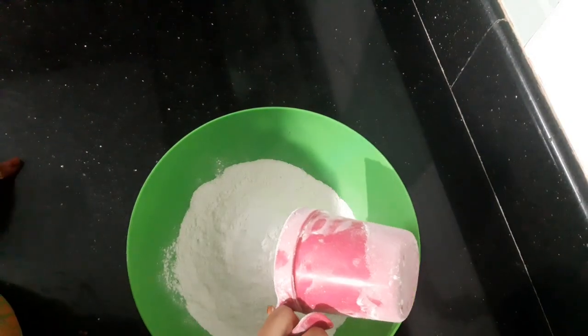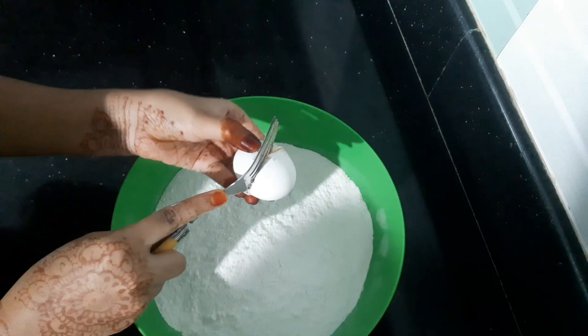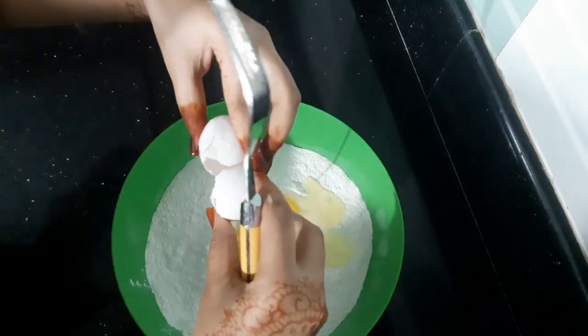This recipe will be shared in addition to the recipe. We will mix it again before you know about this recipe. The recipe is basically going to make it in a recipe.